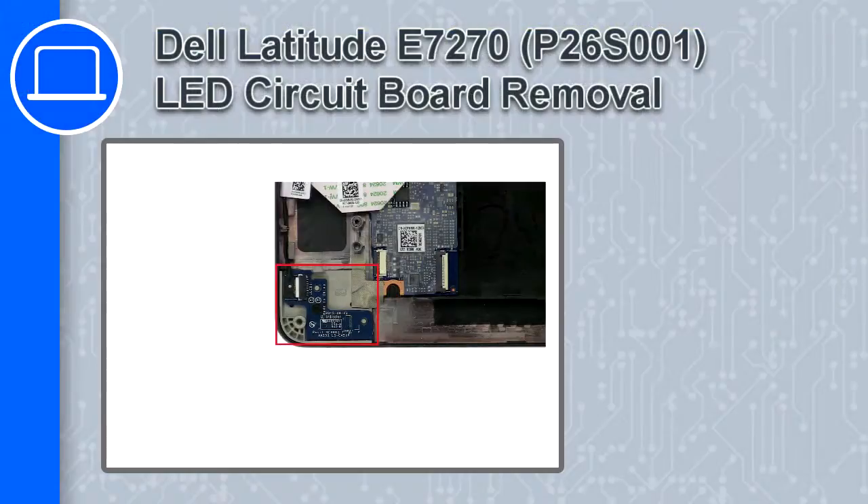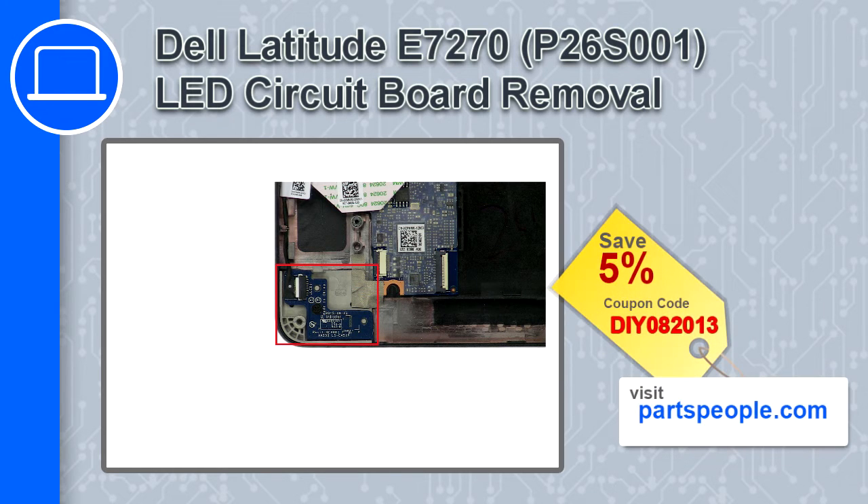What's up, this is Ricardo, and in this video I'll show you how to remove the LED circuit board from a Dell Latitude E7270. If you're looking for parts for this laptop, go to our website and use this coupon for a 5% off discount.